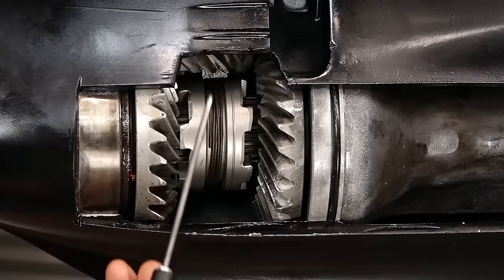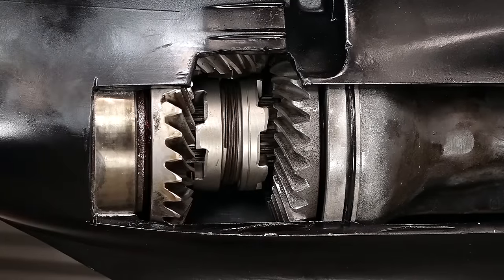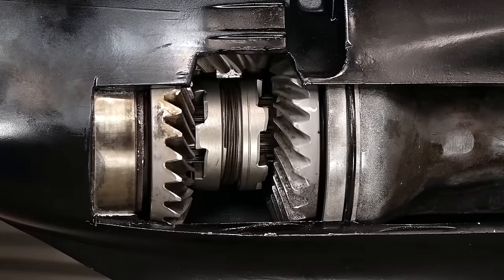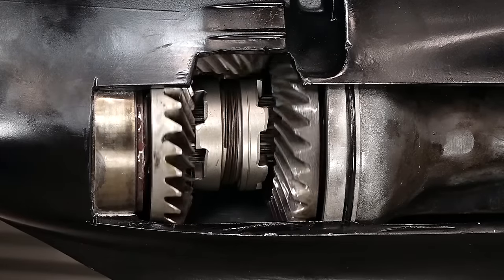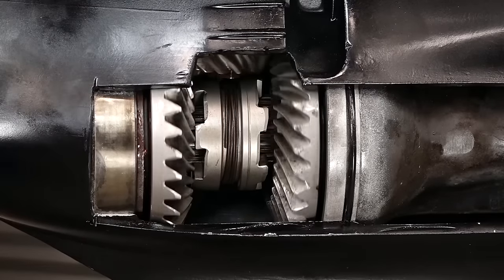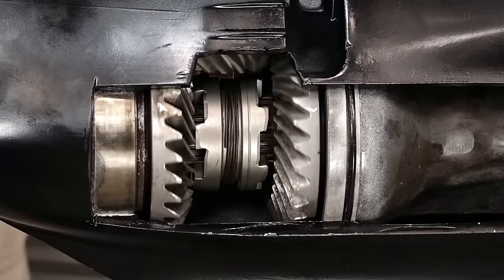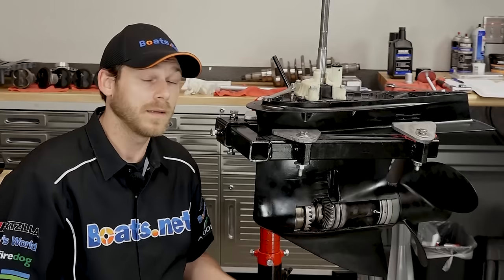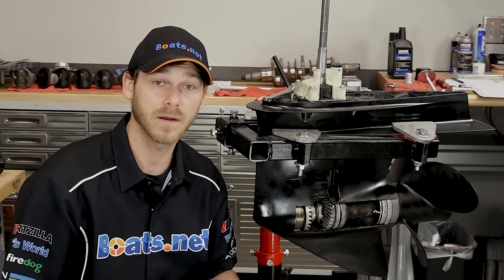The next thing I want to talk about is our forward, reverse, and pinion gear. If you notice, as the drive shaft spins, the forward and reverse gear spin along with the pinion gear. They're constantly in motion whenever the engine is idling or at max RPM — it's constantly spinning. They're always engaged with each other.